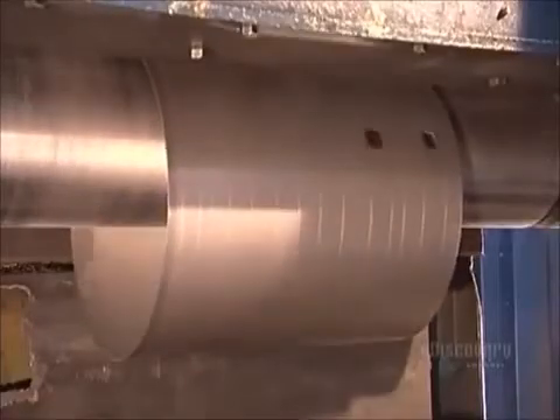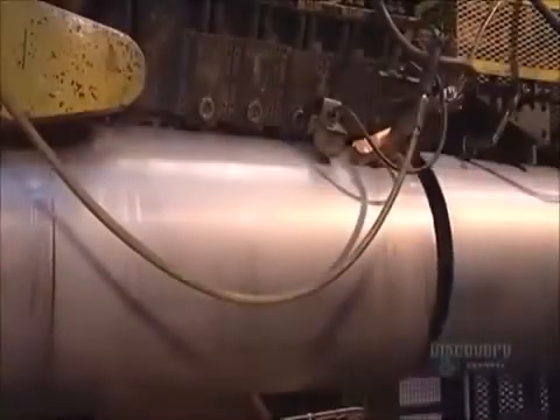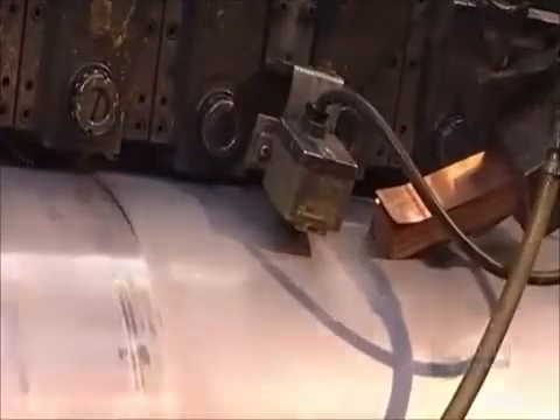Next, rollers behind and above curl a sheet of steel around a cylinder. This forms the inner tank shape. A seam welder device then pinches the two ends of the tank shape together and welds them.